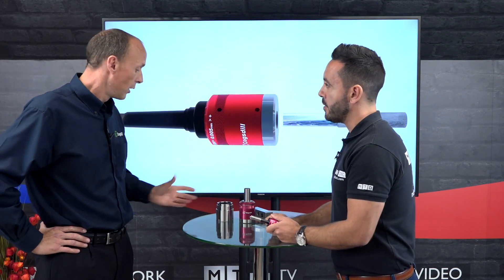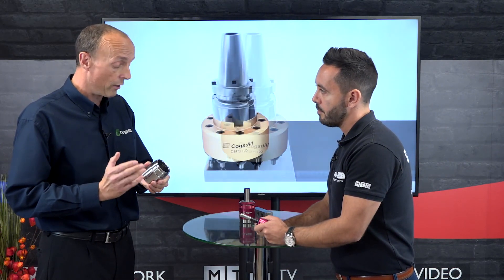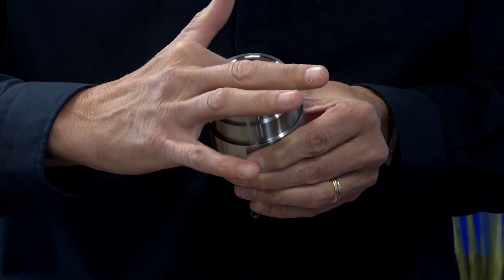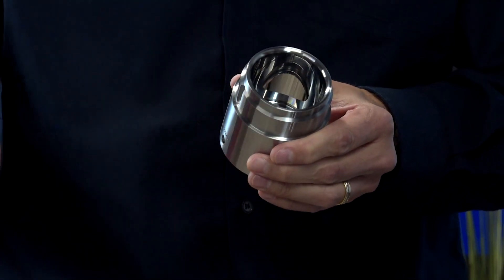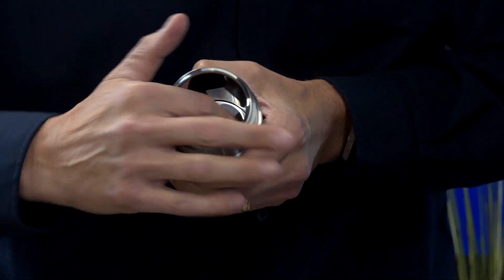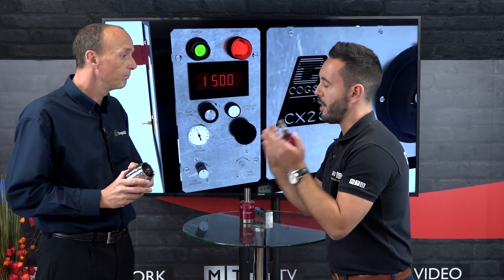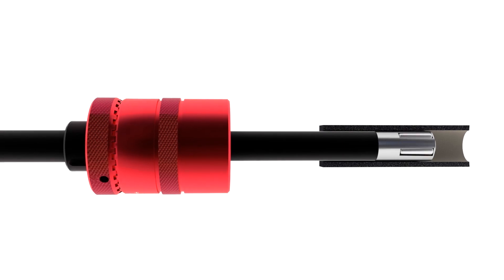Let's take this part for example. This is a customer part — they used to send this out for honing. This is actually a sealing bore, so there's an O-ring that seals in here. They bought a Cogstool burnishing tool and now they've finished this bore in seconds.